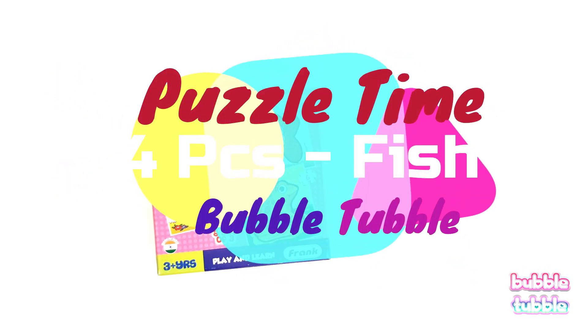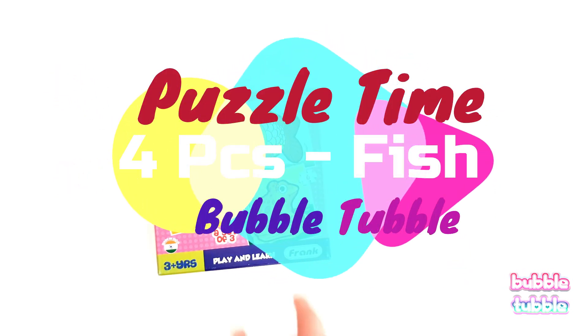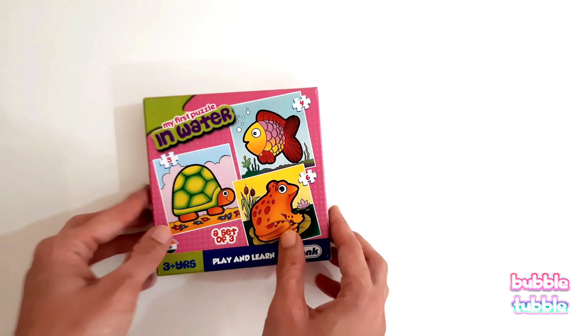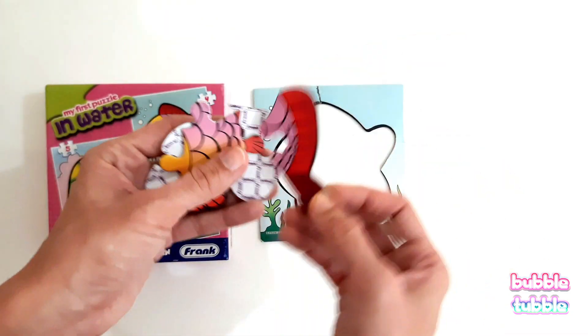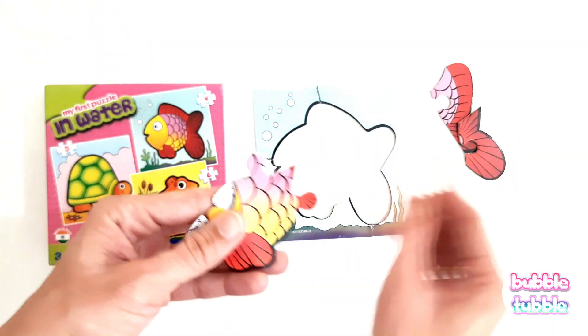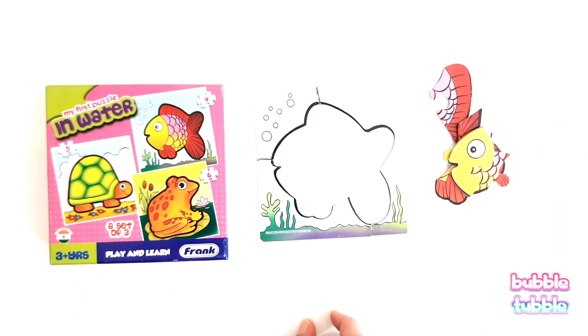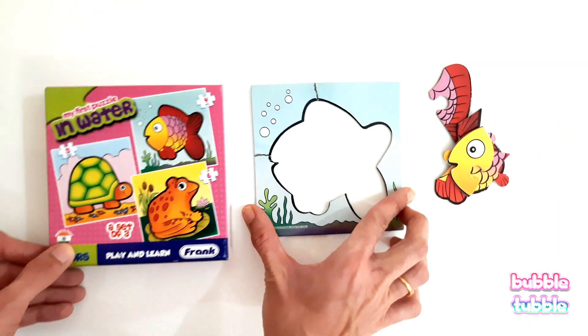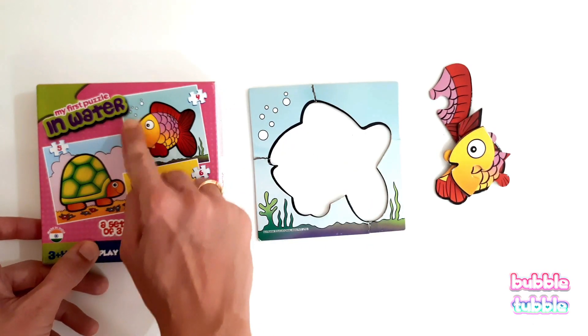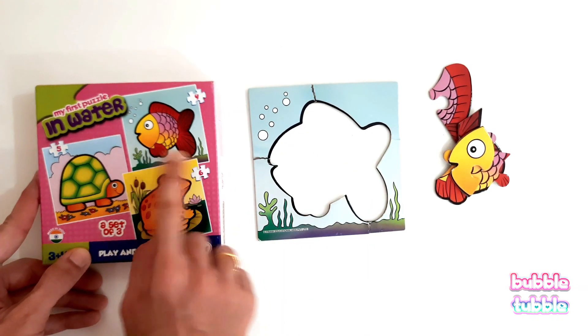It's puzzle time and we are going to solve a four-piece fish puzzle. Let's begin! Let's count our number of pieces: one, two, three, and four.